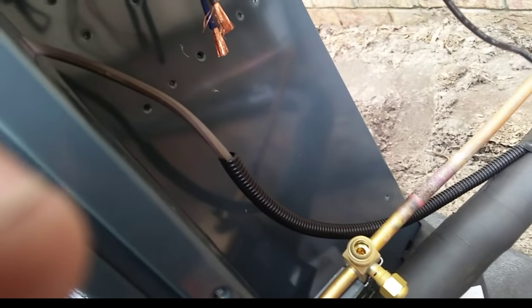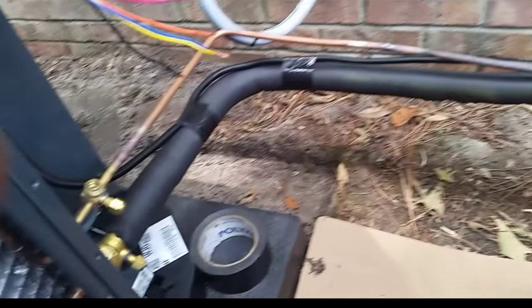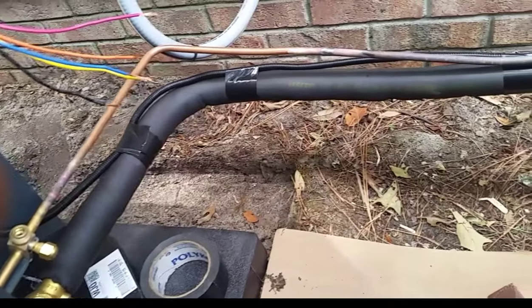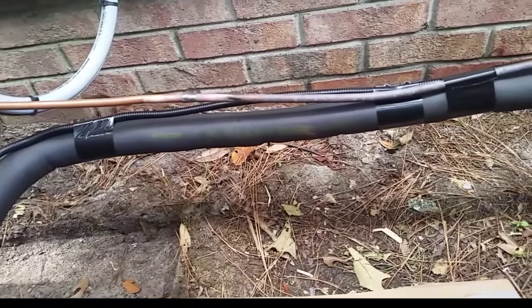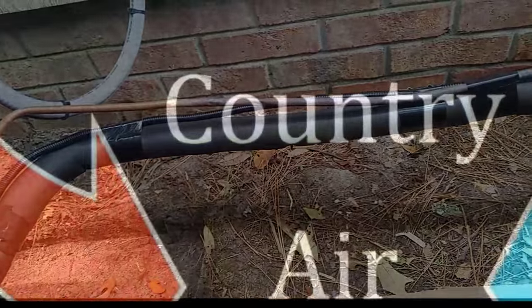I use it for my thermostat wire to protect it when it's going to the condenser — to protect it from UV issues and some physical damage to a certain degree. It's not super strong, but it'll help with the dry rotting of the wire. It's only a couple dollars for a roll of 14 feet, so you might get two or three jobs out of it if you're running it to the condenser.